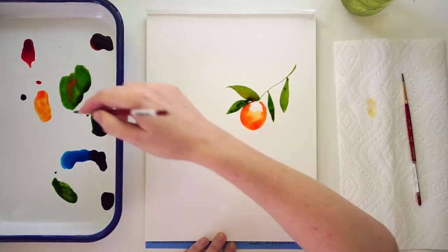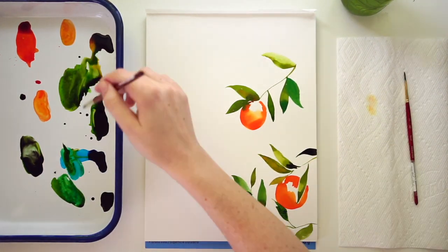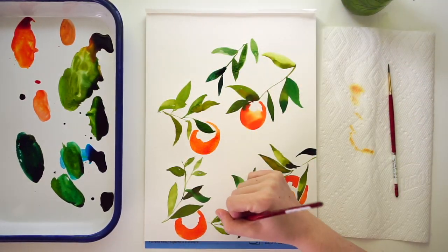Hi everybody, it's Sarah Cray with Let's Make Art and we do weekly watercolor projects. This coming week we are doing some wonderful oranges and leaves. We're going to play with citrus — you can practically smell the oranges as we're painting these guys.